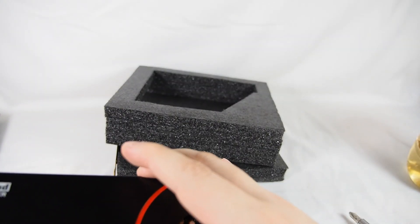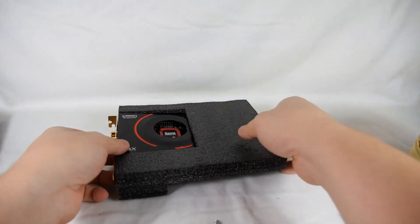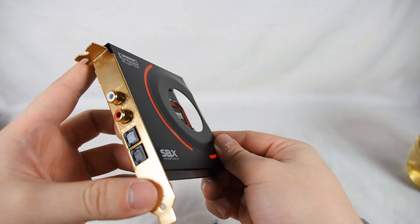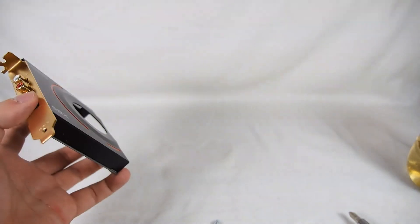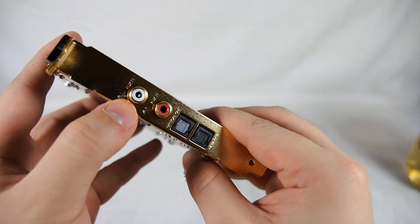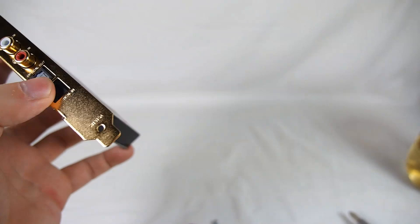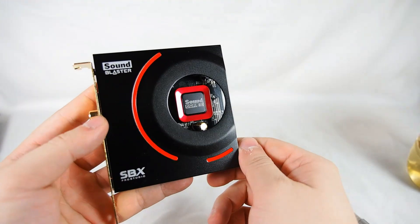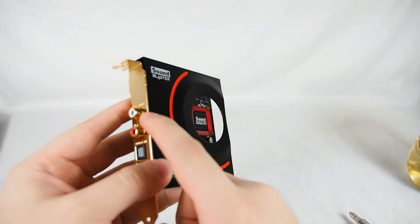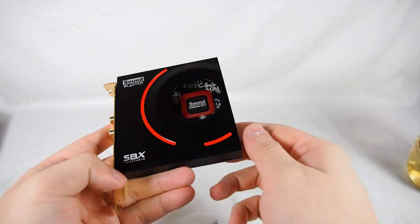This is the sister board, which focuses more on input. The main sound card focuses more on output, while this focuses more on input. As you can see, there is auxiliary in, dedicated RCA channels for left and right, optical out, and optical in as well. It has its own 3D processor, so if you want high-quality recording, these are the connections to use, as it has its own processing for recording and optical input/output.